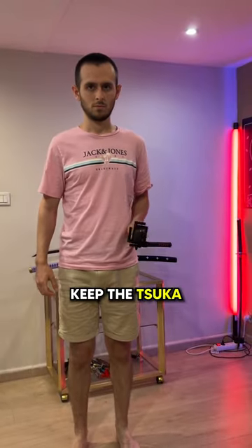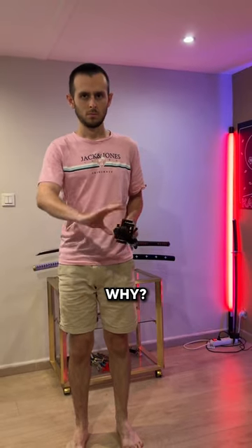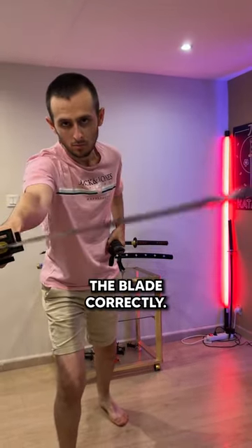Lastly, you must always keep the suka — the end of the handle — pointing at your opponent. To hide the length of your katana and be able to draw the blade correctly.